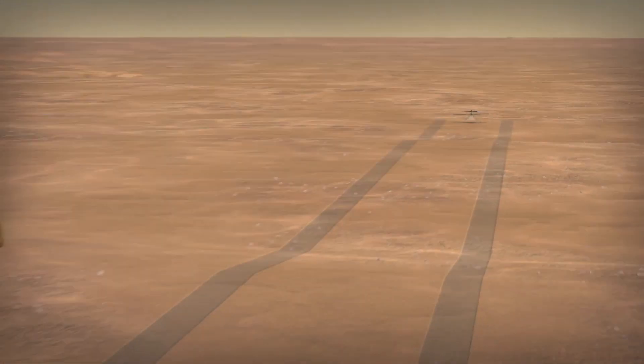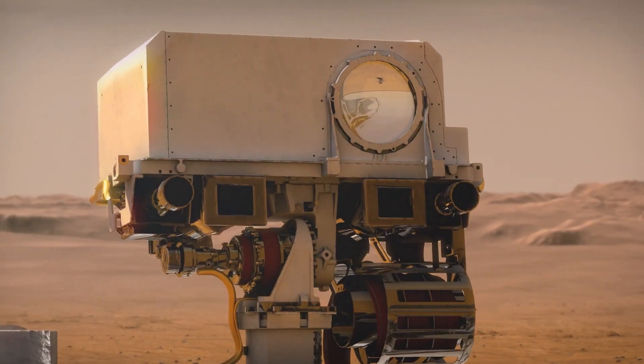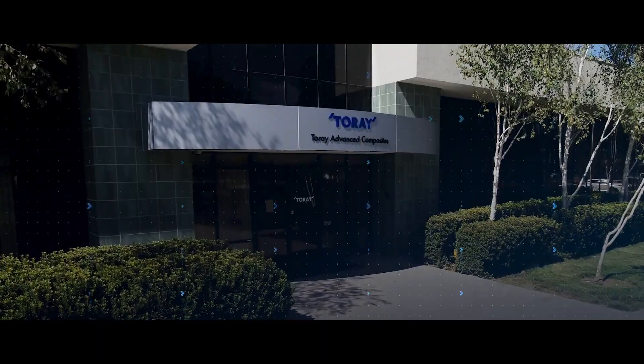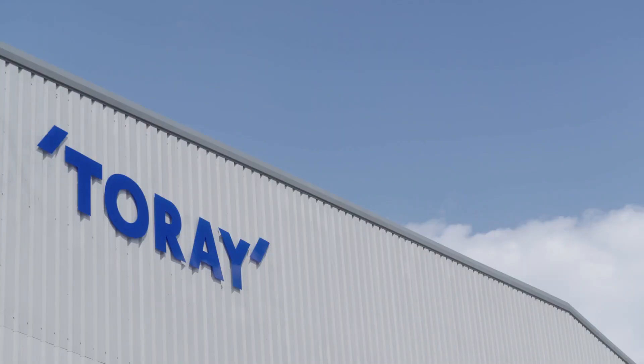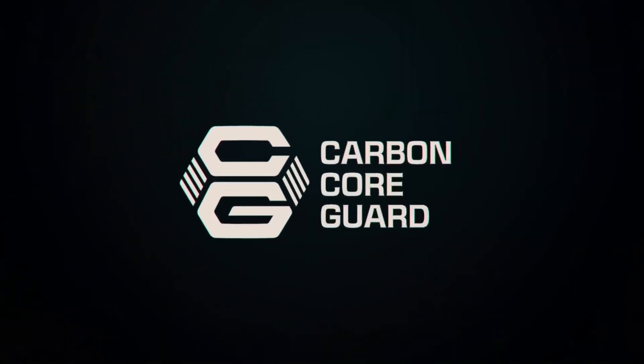Very little is known about how we get this space-age Formula 1 material into a watch. So today you join me from Torrey Advanced Composites in Nottingham, one of the many global sites of the Torrey Industries Group, the world's leading carbon fiber manufacturer. I'm here to find out more about the carbon fiber that goes into G-Shock Carbon CoreGuard watches, meeting with technical support engineer John Jackson.